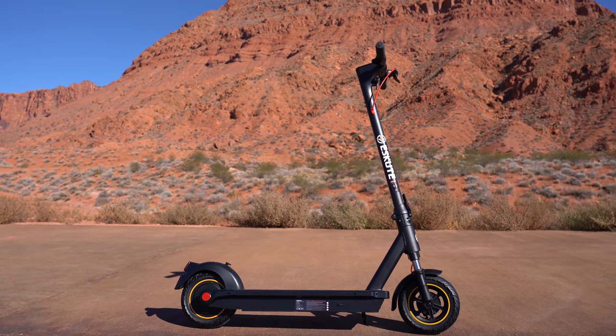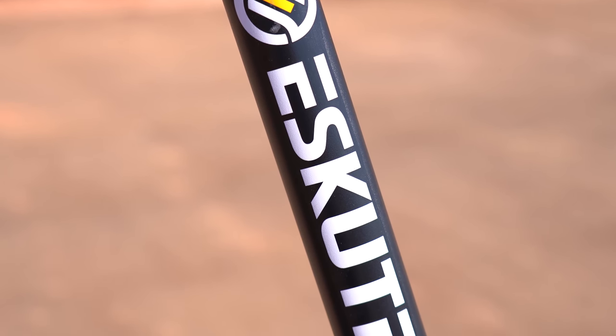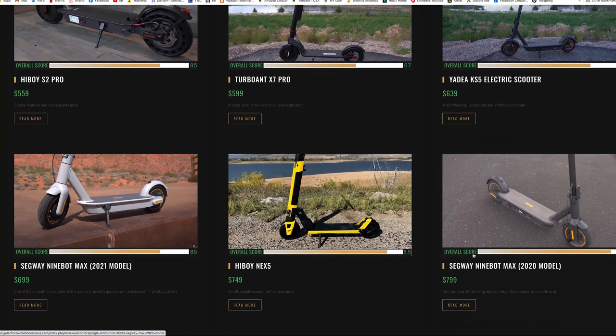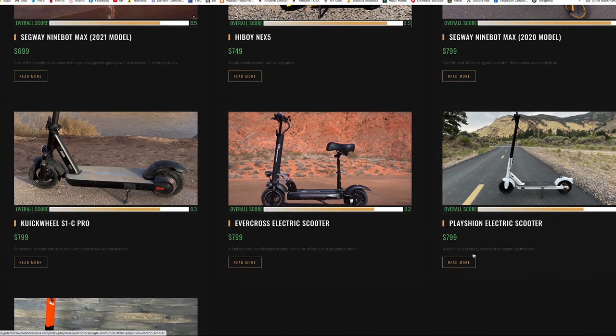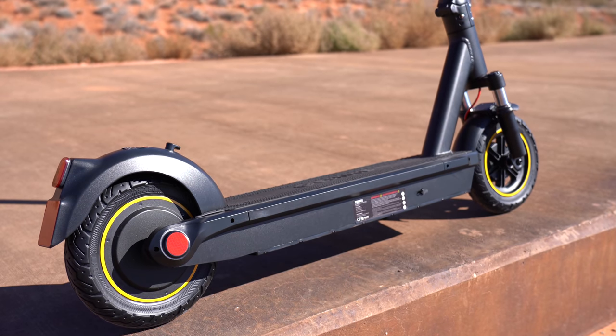The most popular price range for scooters seems to be the $500 to $1000 range. The eScoot Max is another company to add to the mix. It's the 14th scooter I reviewed in this category and it's competing against some big players like Segway Max, HiBoy, and GoTrax. So let's see if it can hold up to the competition, starting off with a speed test.